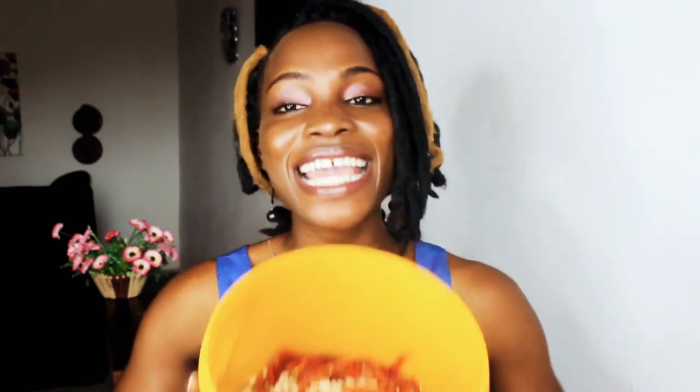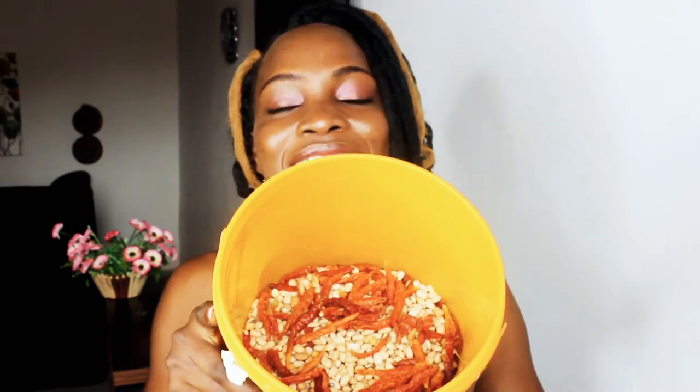I learned the trick and I tried it. I tried it last year December, and I decided to check on my beans today and it's still working for me. So what is the trick? It's putting dried pepper in your beans.